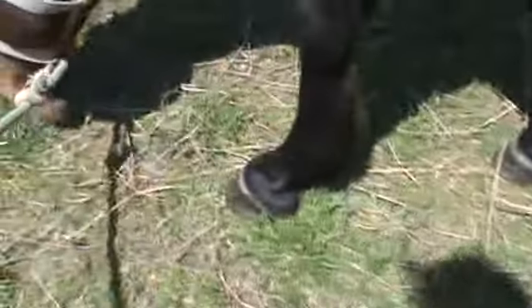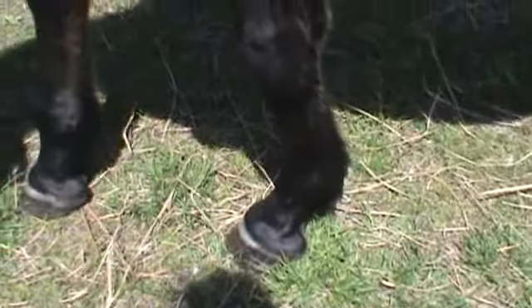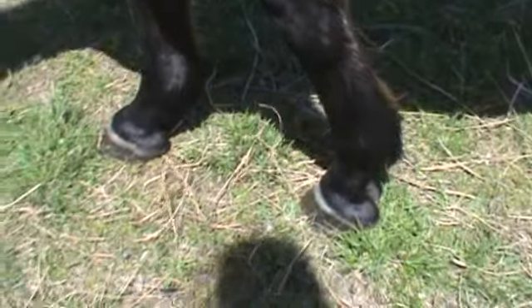Watching him here, if you watch what the foot does: he sets it down and you'll see it sink in, then the toe will descend a little lower and dig into the ground — just from setting the foot down and slightly putting his weight forward.